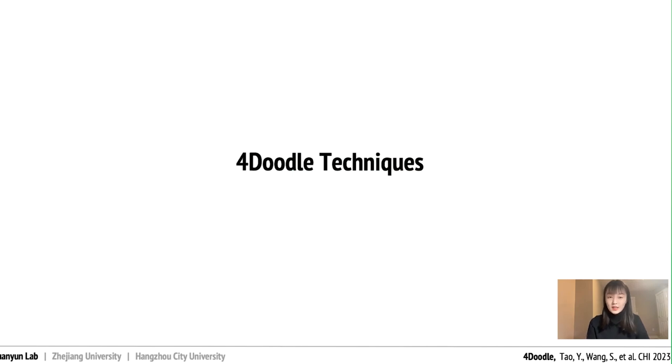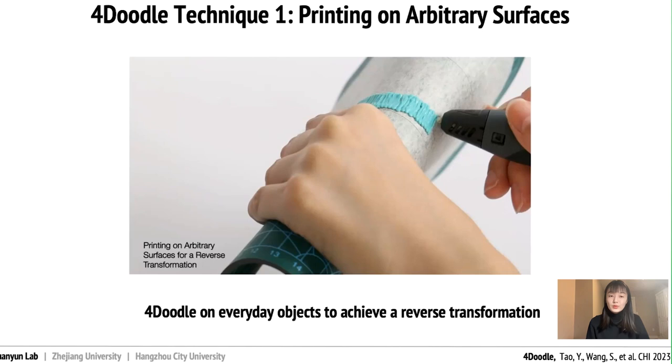You might be thinking: isn't this just a simpler version of manual 4D printing? Well, we are more than that actually. To help users unleash their creativity while crafting, we aim to incorporate diverse doodling techniques that elevate 4D doodling beyond typical 4D printing done by machines. Contrary to printing on a flat platform using 3D printers, with 4D doodle users can doodle on everyday objects that have arbitrary surfaces to obtain various original shapes and see how these surfaces can morph.